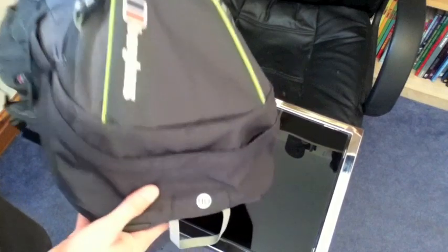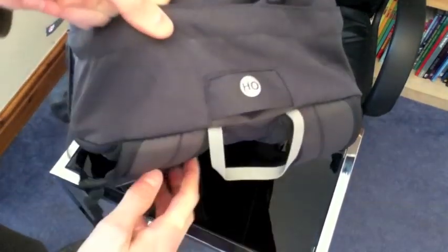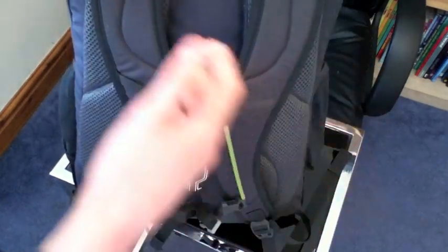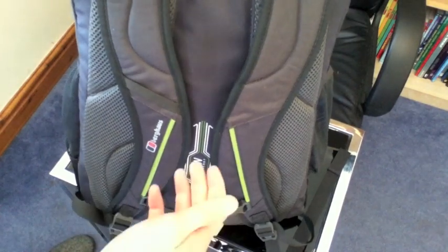Moving around to the top, you can see it's got the little slot so you can have your hydration system sticking out should you choose to use one. The straps are nice and wide, padded but not really filled with a crazy amount of padding, but they all seem comfortable enough when I'm wearing it.